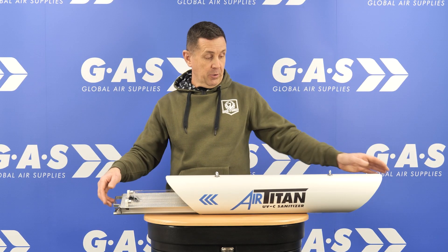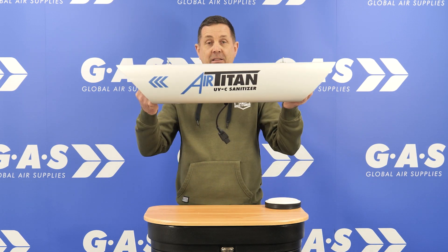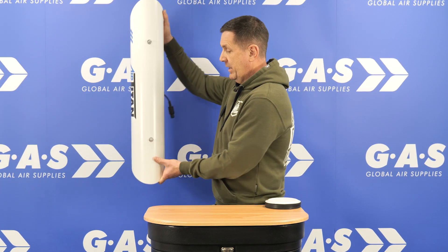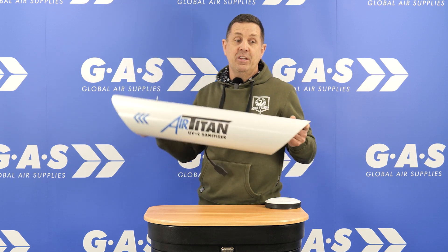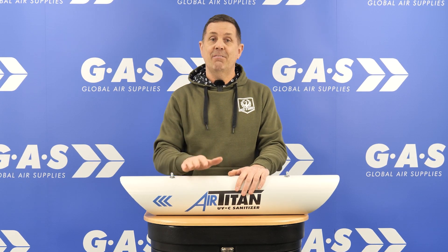It's a great little product. It hangs in the room — comes with hanging brackets, or it comes with brackets to connect it to the wall. This unit will do a huge space; we're talking six by three meters, so it will completely sterilize a big old space.